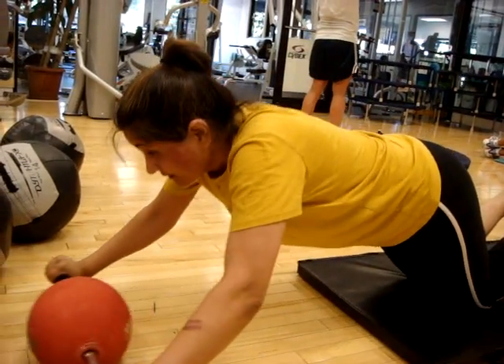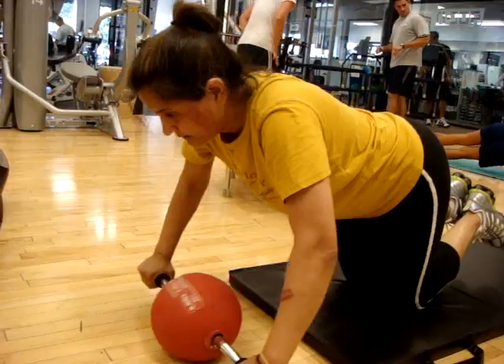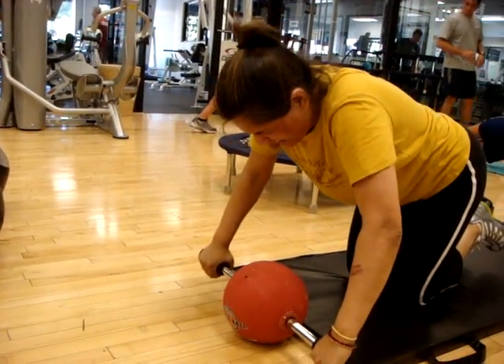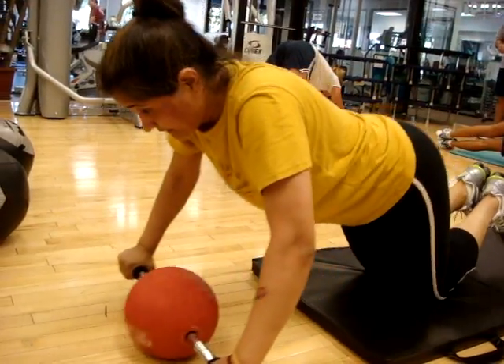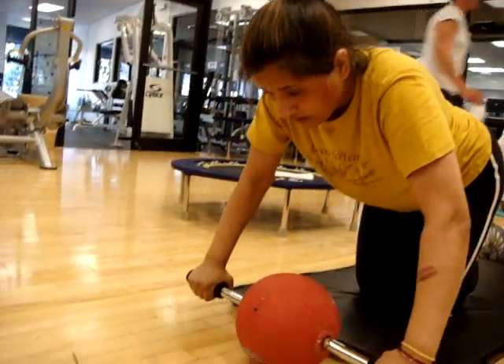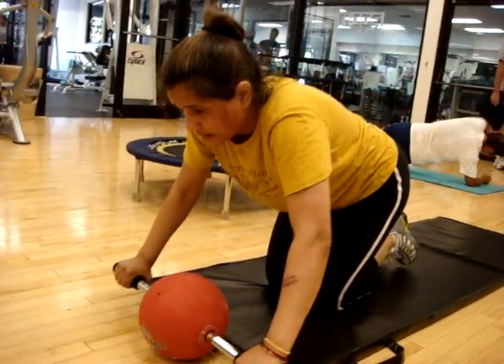If you have the rest, rest in the back position. Come on. You got more? All right, it's good work. Good job.